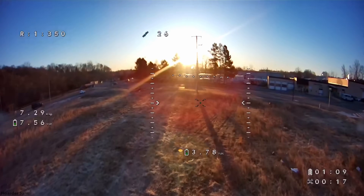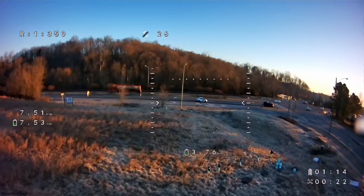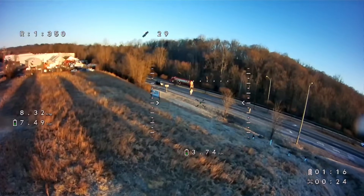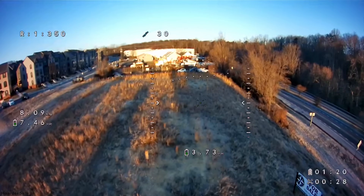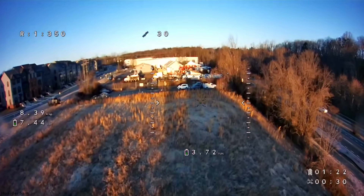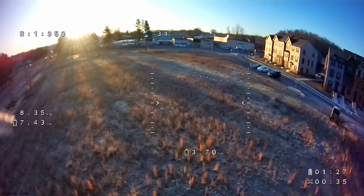Latency-wise, this setup is excellent. The OpenIPC and PixelPilot developers definitely have low latency as a development priority, because even though this video feed is being played through a phone, I can't really notice any excessive lag. And if I had to guess, the latency would be anywhere from about 20 to 30 milliseconds, which is on par with DJI or Walksnail systems.